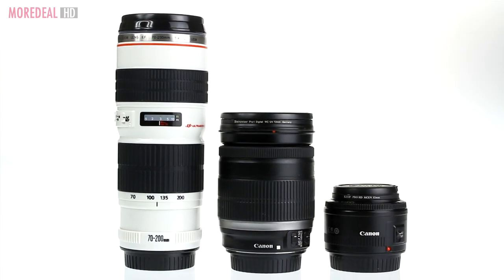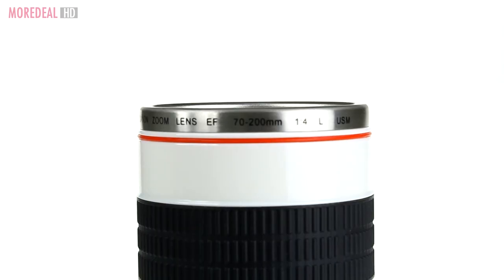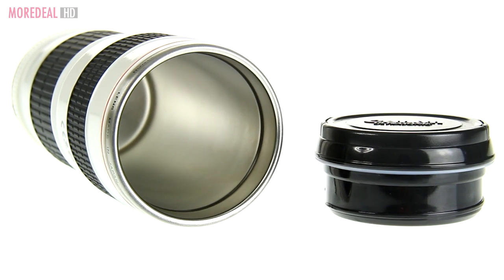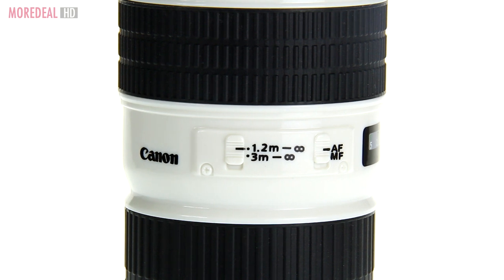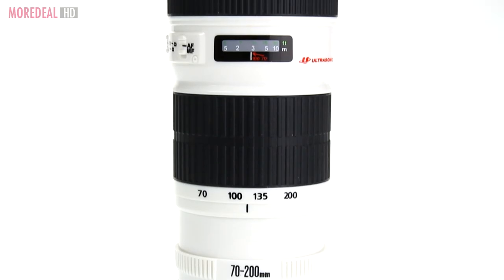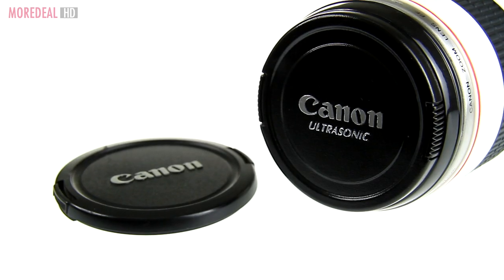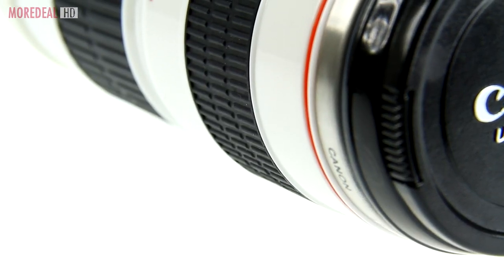Oh look, is it a lens? Wait a minute, is it a mug? Behold, photo geeks — it's a lens mug! No, you're not dreaming, no need to pinch yourself. The camera lens mug is for all you photo geeks. It's unbelievably realistic — a full-size clone with a realistic lens cap and rubber grip focus.